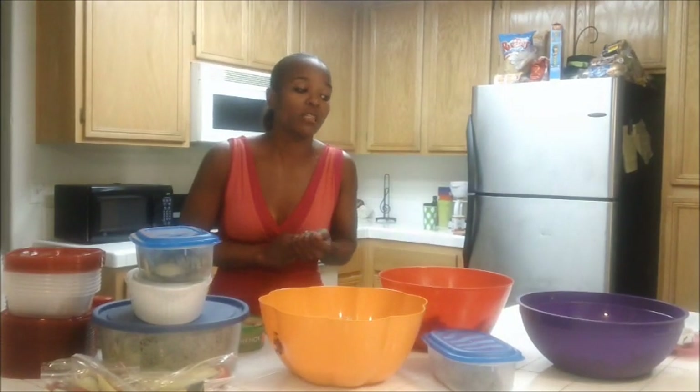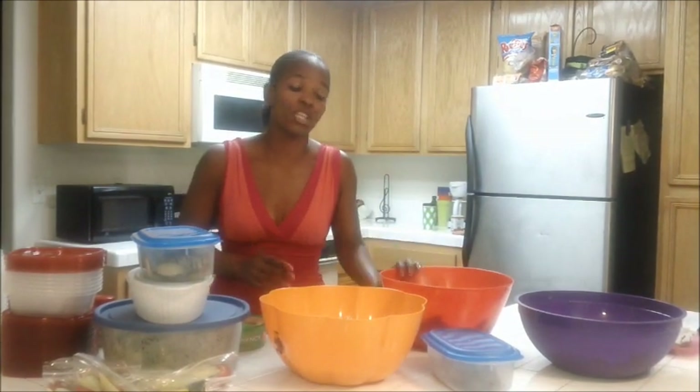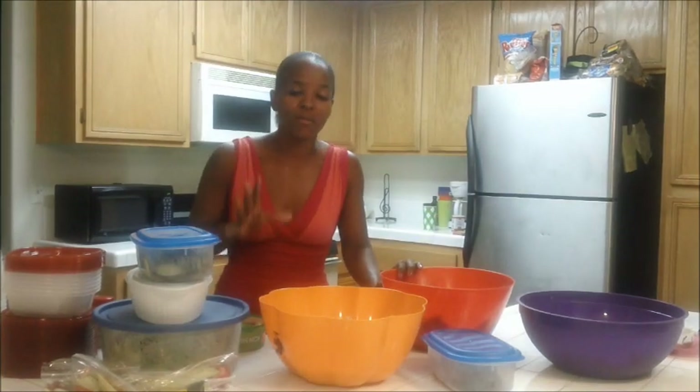I've had this Foreman Grill forever. It's a little small one — it's like the size of my hand, literally. So I'm definitely looking forward to getting a much bigger one, because it took me forever just to do the chicken. But it wasn't too bad because I was multitasking doing other things in between.